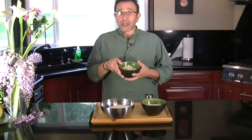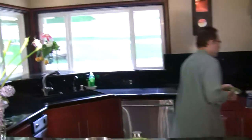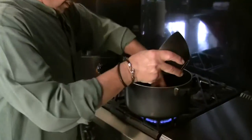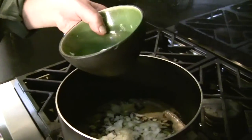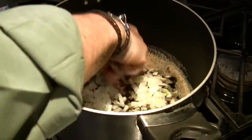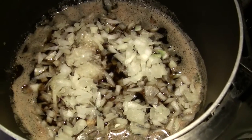I've got one large onion chopped finely, so I'm going to fry the onion. While the onion is cooking, I'm going to wash the beans.